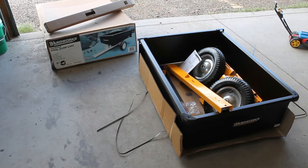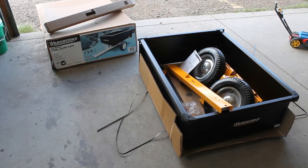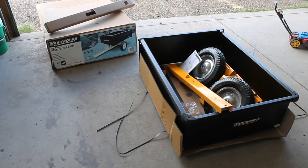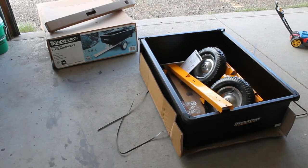I'll get started and put this thing together and see how difficult it is. It only takes about 30 minutes according to the specs. I've heard of some where they say it takes about two hours and people end up taking three to three and a half hours, so we'll see how long it actually takes.